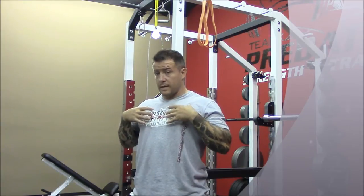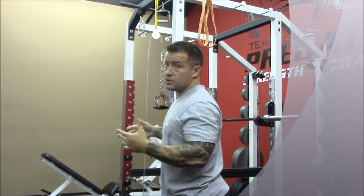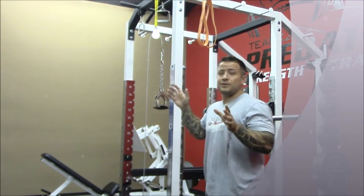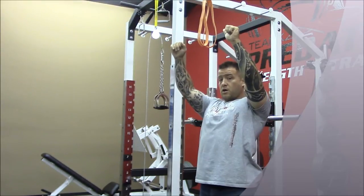but also to depress the scapula. So I want scapular depression. What I like to do is take a band and just work on that depression.